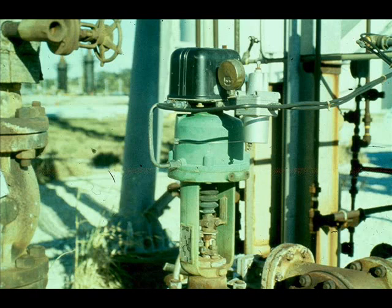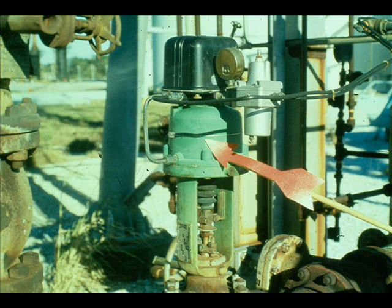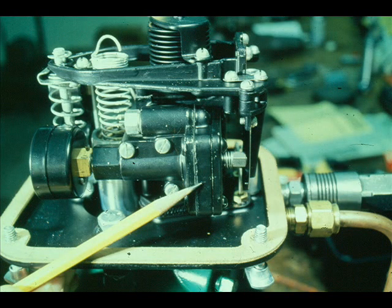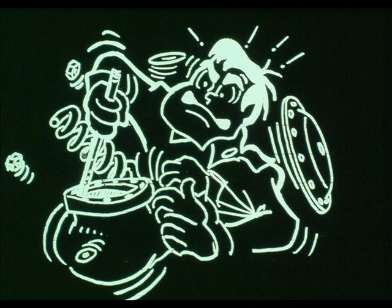For instance, a control valve may not operate at all. Isolate the problem — it may be the actuator or the valve. Let's assume you determine the problem is in the actuator. Isolate the problem further. Is it the piston operator or the positioner that makes the actuator inoperative? Assume you isolate the problem in the positioner. Is the problem a relay or a flapper nozzle? Always isolate the problem or problems in the manner described.